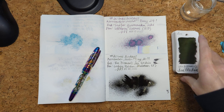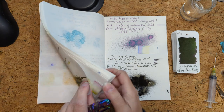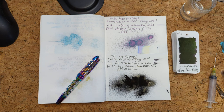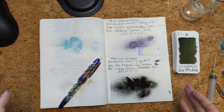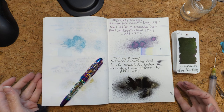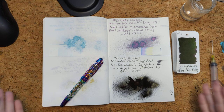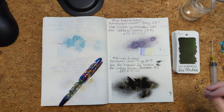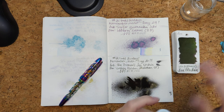All in all, this has been a fun 30 inks experience. Once this is dry, I will update my little calendar-style page. I have been continuing with my writing notes, and what I plan on doing — I've actually taken notes every day on how I felt about things — I will do a wrap-up and talk to you about any particular hits or misses: anything that was really stand-out, whether it was a particular pen, a particular ink, or a particular combination.